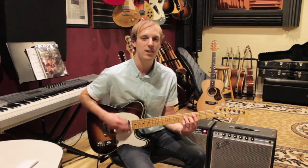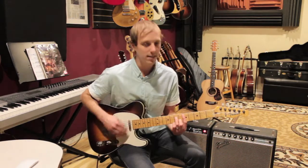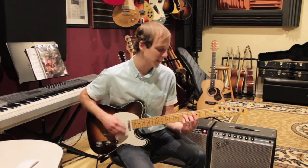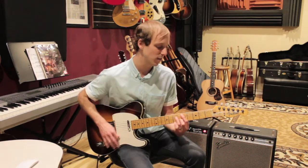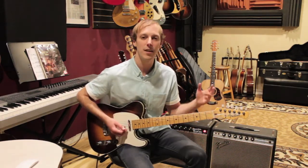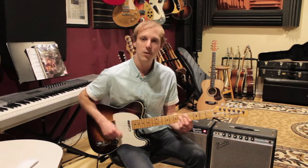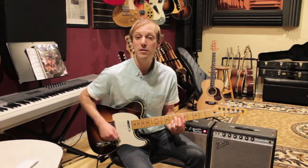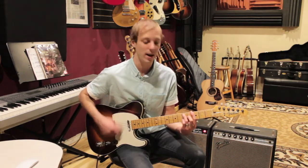I was also syncopating that G7 — so one-e-and-a, two-e-and-a, three-e-and-a, four-e-and-a — changing on the 'and' of two. We do this for the whole tune until we get to that riff section.